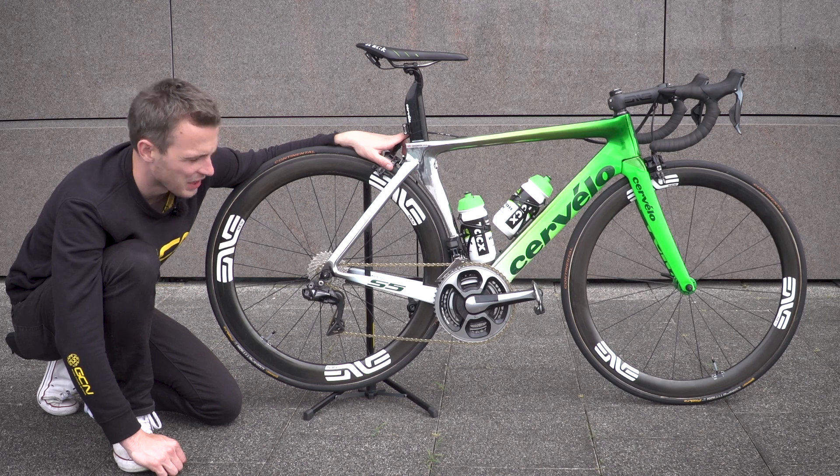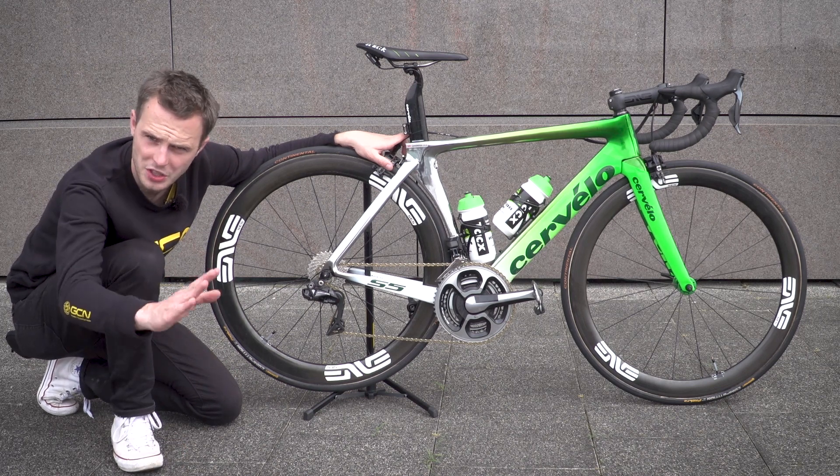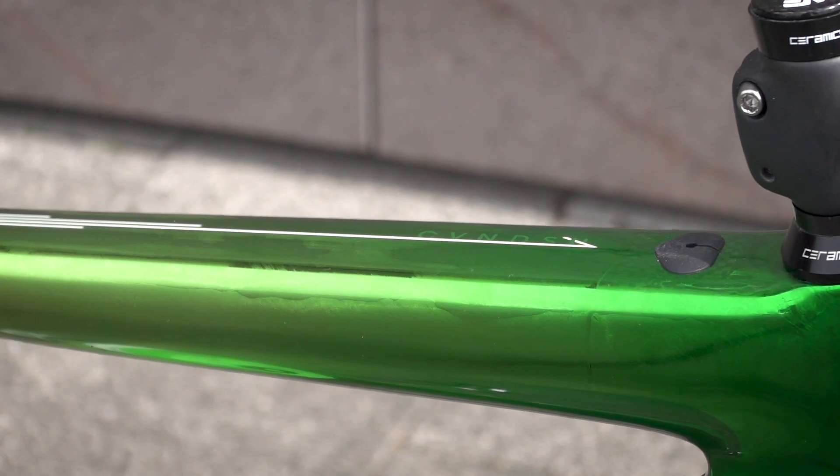I think it's absolutely stunning. Let us know your thoughts down in the comments. Also on the top tube is Cavendish's personal logo.